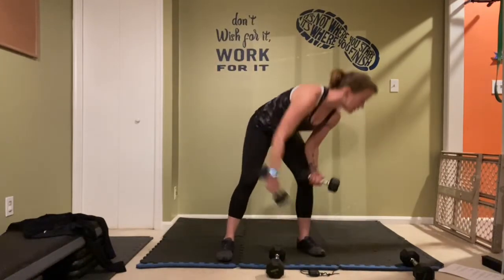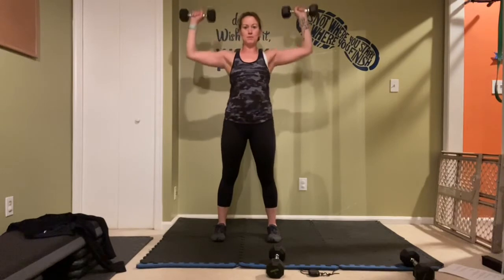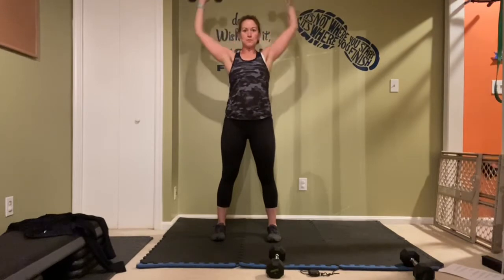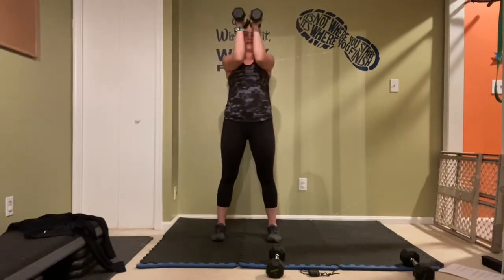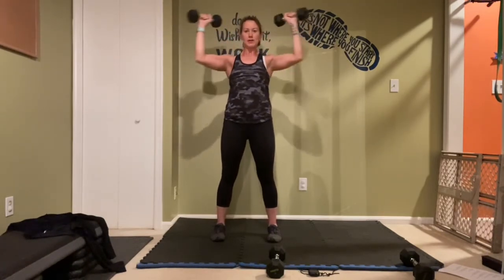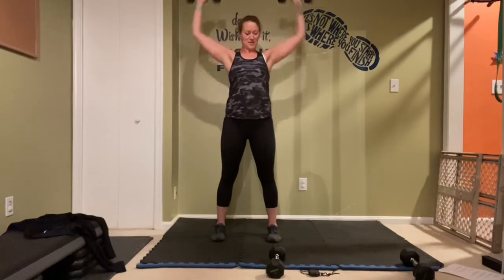Concentrate on twisting through those obliques — shoulders stacked over top of those hips. 10 seconds here, squeeze one more in, and rest. Switch them out — light weights back up and let's go! Remember, core and knees — really try here, keep that body steady. Keep holding that frame, don't let those shoulders drop, don't let those elbows down. 10 seconds, last one, and rest.